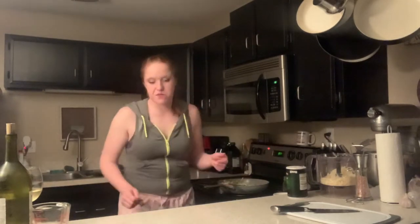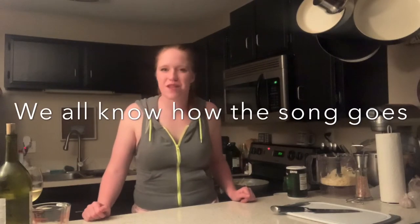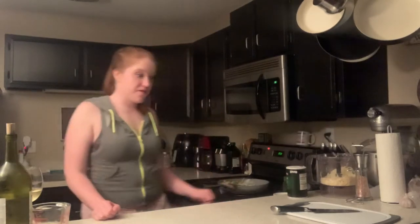Part of the caramelization process involves just constantly stirring. Right now we don't need to do that because it's not really browning - it just needs to cook for a little bit. But in a second, once it starts getting really hot in here, we're going to constantly stir the onions and apples. In the meantime, we're gonna get out our muffin tin, which I did not get out beforehand like an idiot.